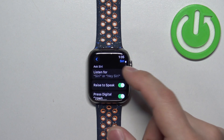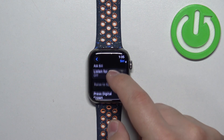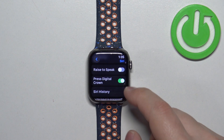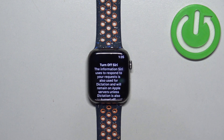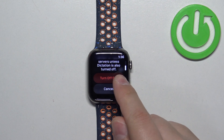So we need to tap on Listen For and select Off. Then we need to tap on the switch next to Rise to Speak to turn it off, and then turn off Press Digital Crown. Once you turn off all of them, you will see a pop-up.